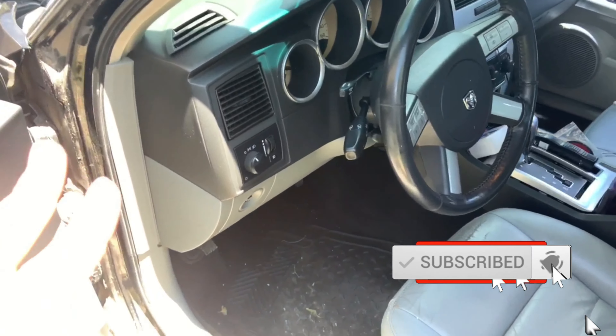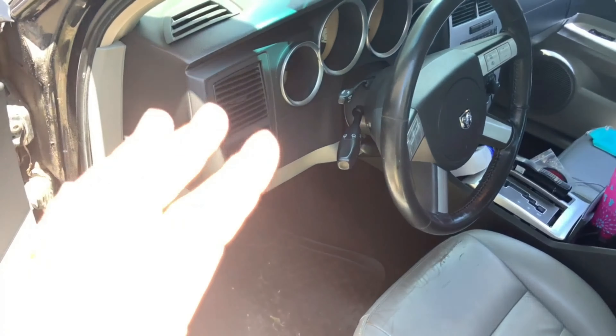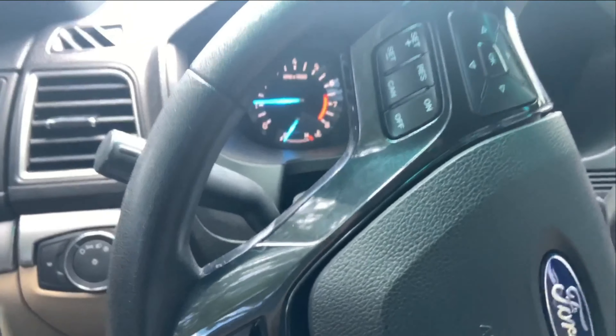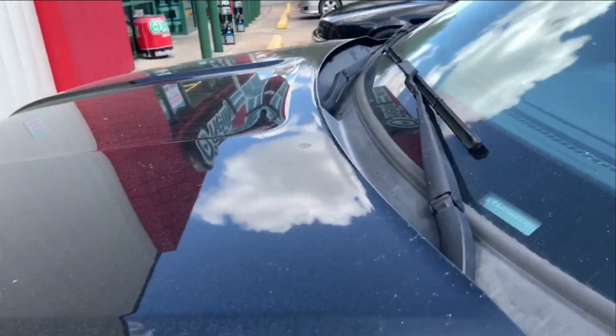In today's video we are going to change the O2 sensors on this car because they're reading bad. If you've been watching this mini series, the car has had a lot of parts replaced so that it could get to the point that it's actually running right now, though not running as good. We've finally cleared a lot of the codes that were on the car, so now we just need the O2 sensors replaced and that's what we'll be doing.